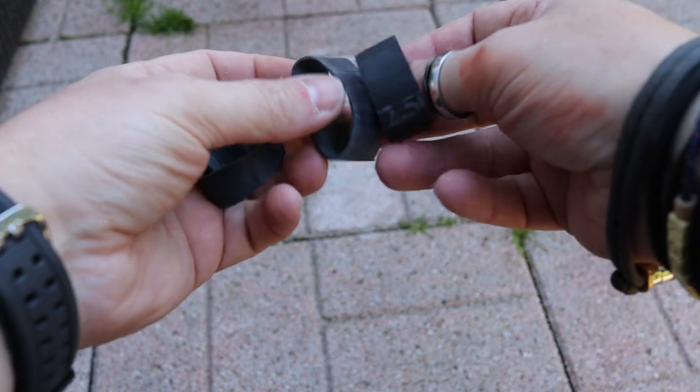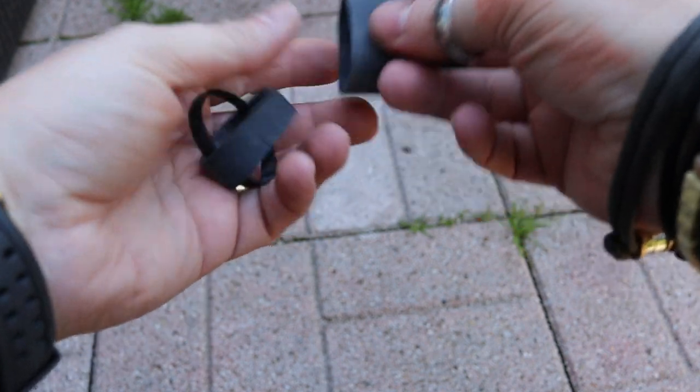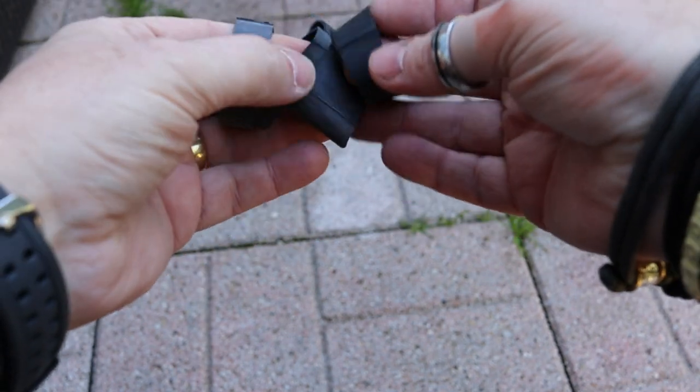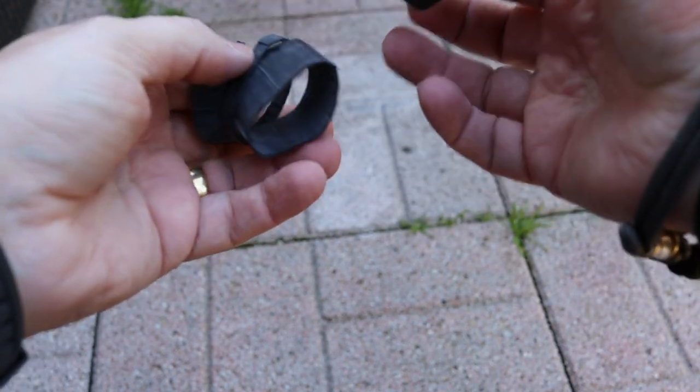As far as uses are concerned, you are limited by your own imagination with these. I've got a few different sizes here that I've already cut, just to give you some examples.